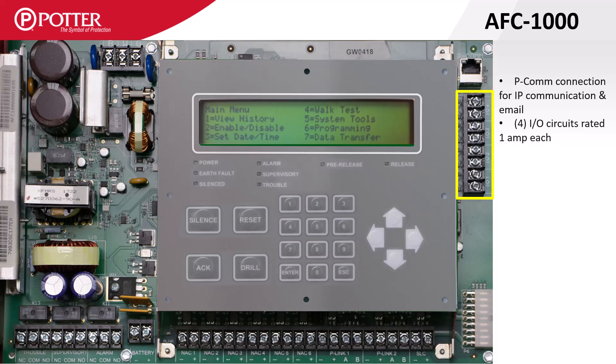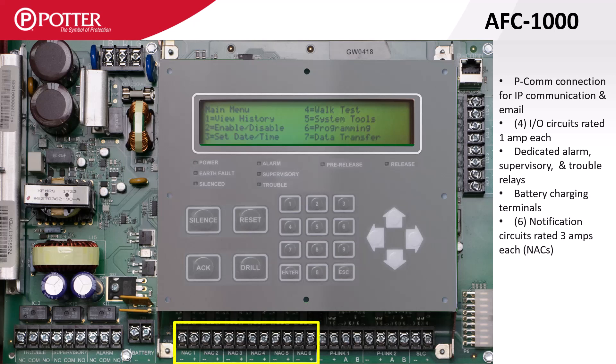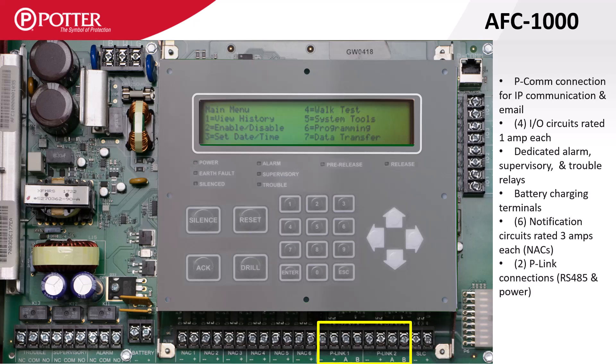Below that there are four I/O, or input-output, circuits. Each I/O can be configured as a contact input monitoring point or NAC output rated at one amp. Along the bottom of the AFC1000 are the system-wide trouble, supervisory, and alarm form C relays, battery charging terminals, connections for six NAC circuits rated at three amps each, and two isolated P-Link connections rated at one amp each.